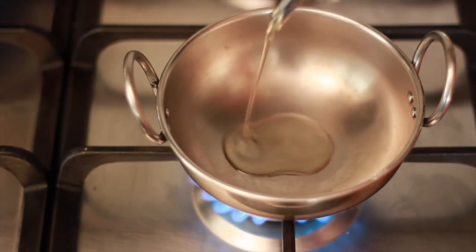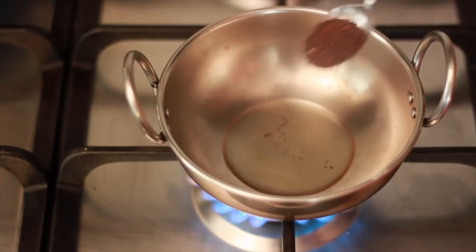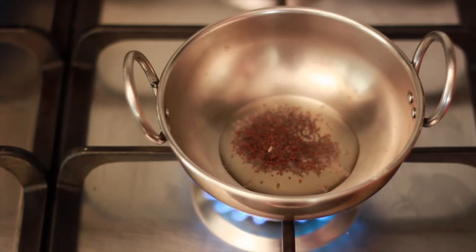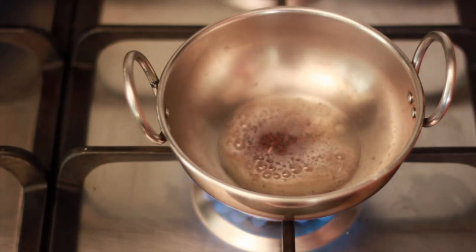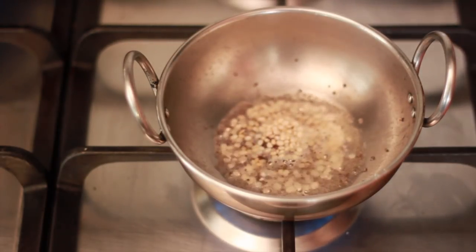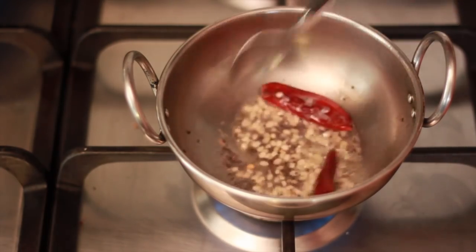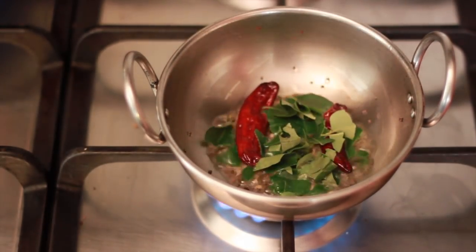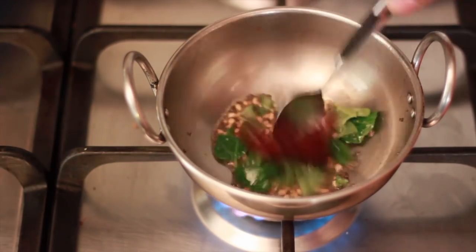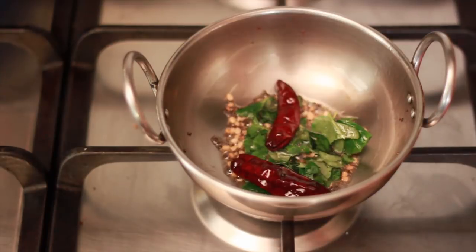For the seasoning, heat oil in a small pan on medium heat. Add in the mustard seeds and allow it to crackle. We will next add in the halved urad dal, the red chillies and roast them for a few seconds. Next add in the curry leaves and stir. Turn off the heat and we'll proceed to add the seasoning to the chutney.